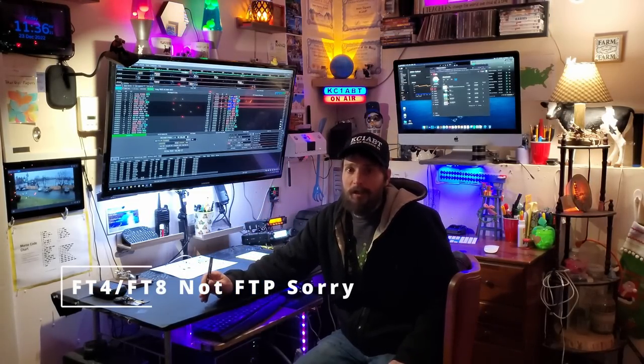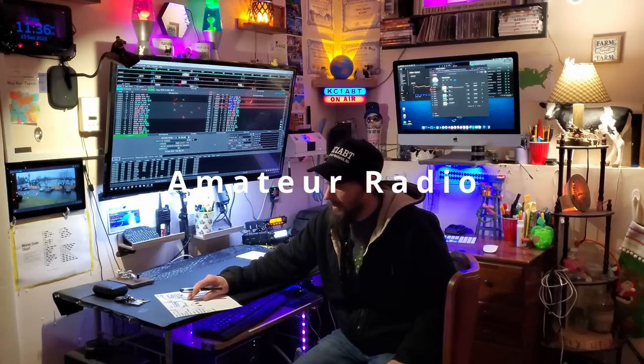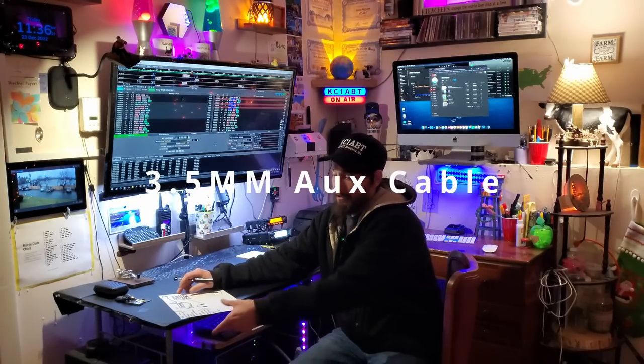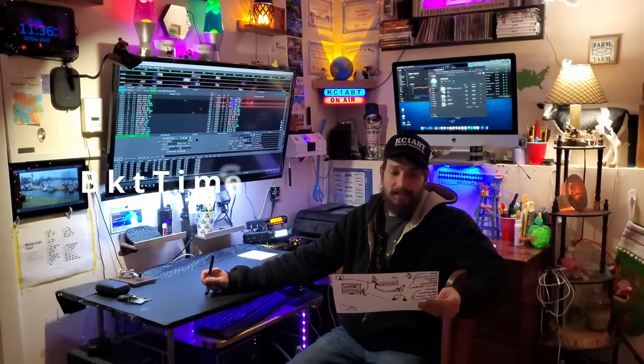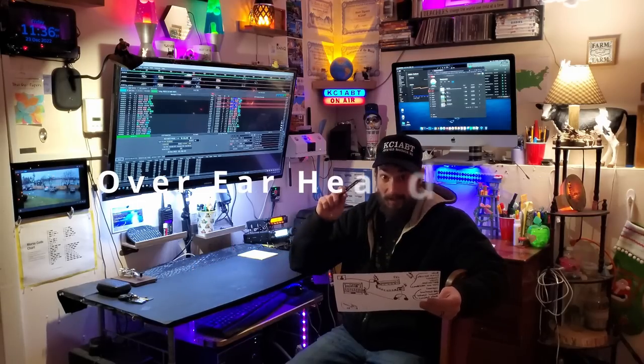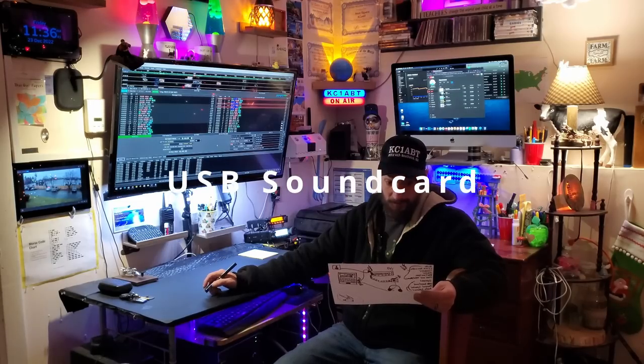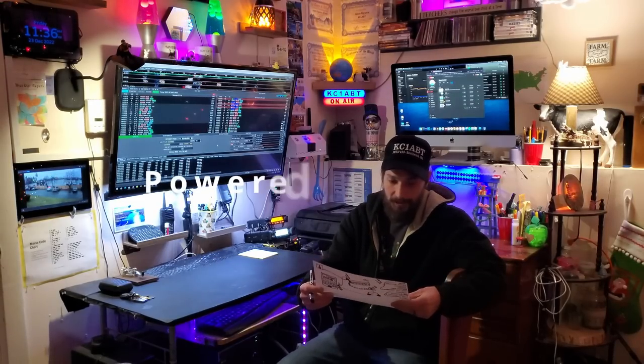So what you are going to need for this is obviously a radio. You're going to need a 3.5mm auxiliary cable. You will need a computer, MSHV, BKT TimeSync, and over-ear headphones are best for this. Optionally, you're going to want a USB sound card, powered speaker, and an audio splitter.